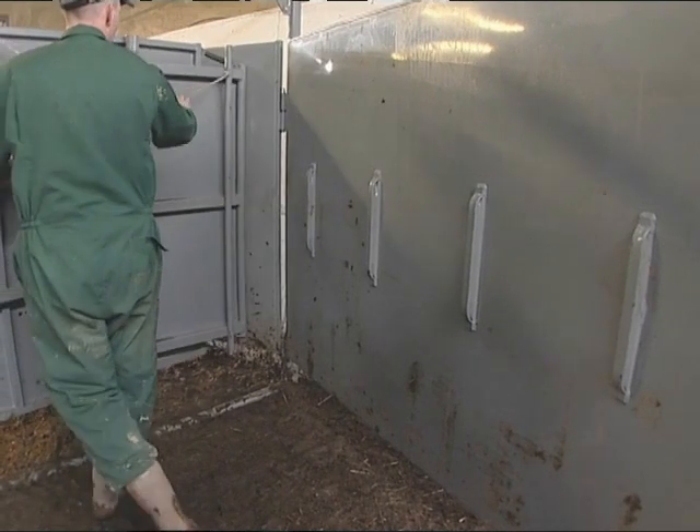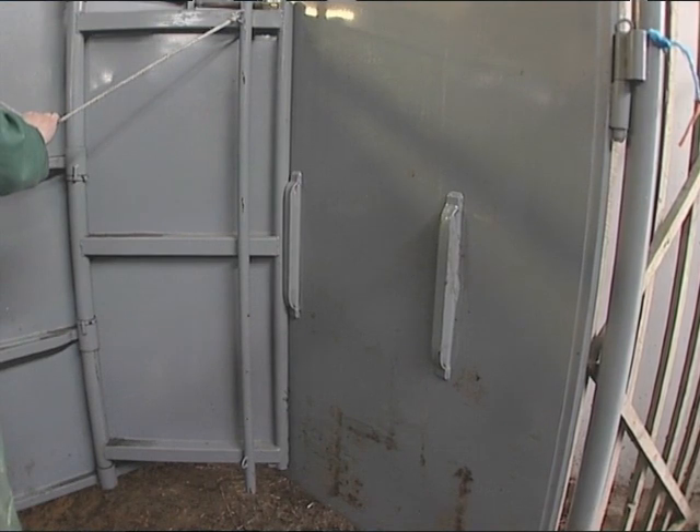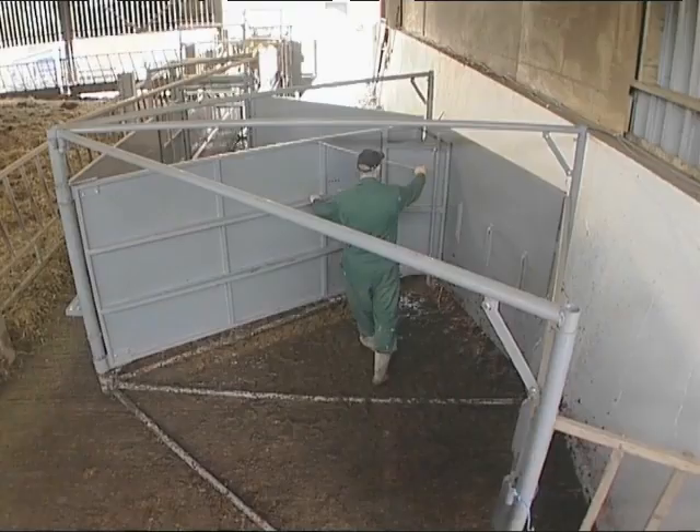It's designed for safe handling with the gate unable to be pushed back beyond the last lat, unless the operator wishes to do so by pulling the rope.